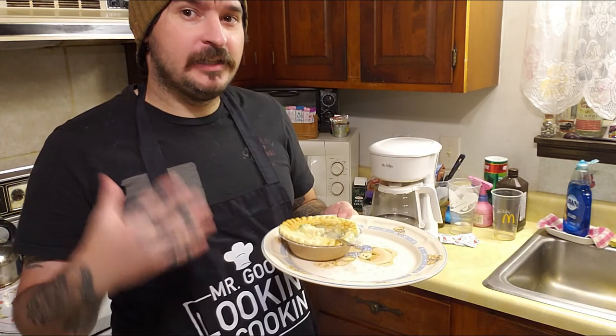This isn't a review video on this chicken pot pie — I have a separate video where I fixed this same brand in an oven and reviewed it; link is in the description below if you want a more in-depth review. This is just a how-to video on microwaving your chicken pot pie in case you need to know how. Thank you for watching and I'll see you next time — I'm going to finish this.